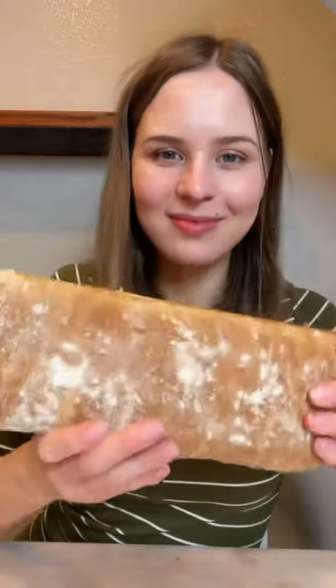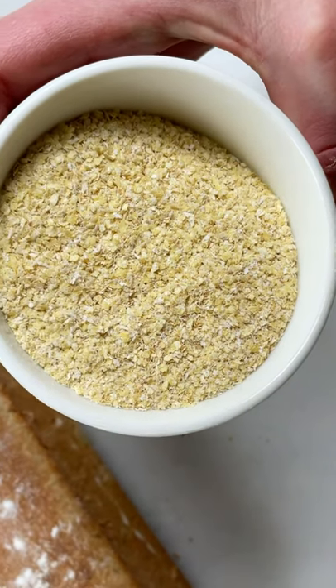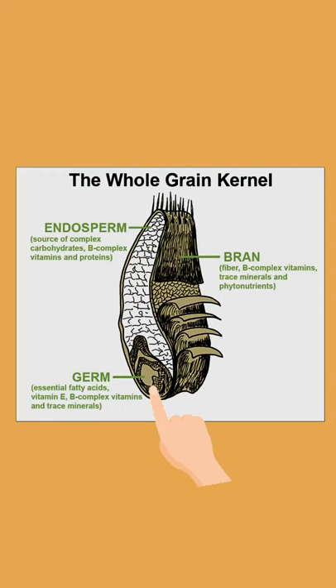Let's make real bread, not the one you get for $1 at the grocery store. We'll make this with wild yeast and wheat germ raw. Wheat germ is the heart of the seed and it has the most nutrients.